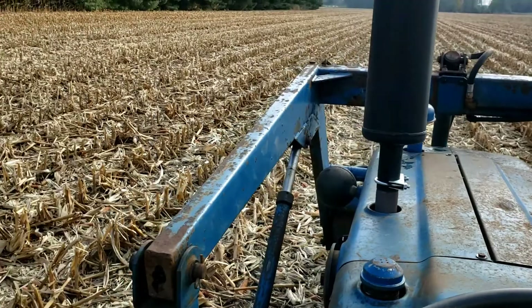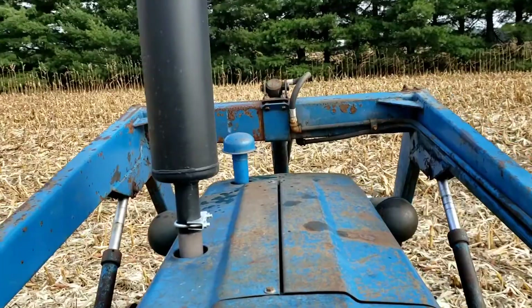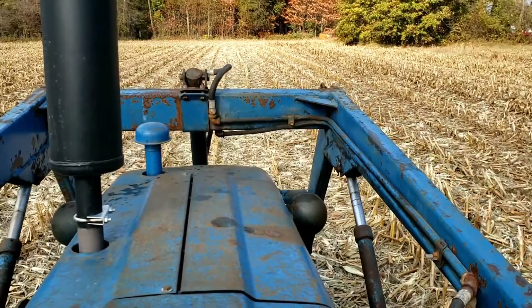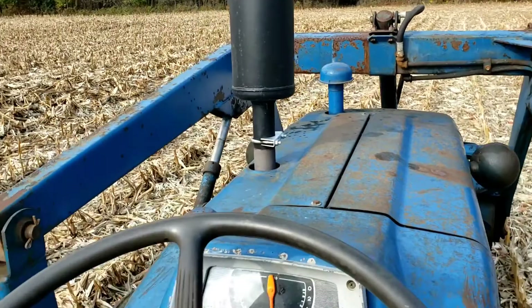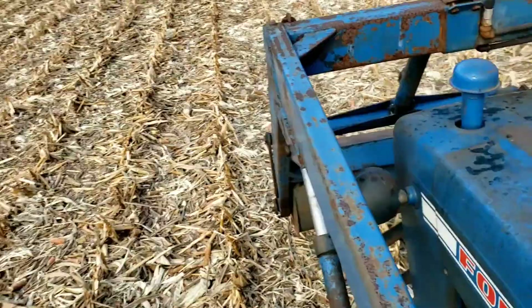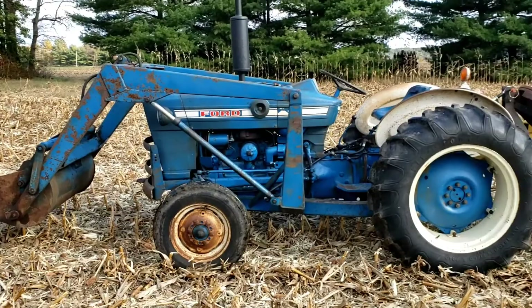I've not run this tractor much — probably only put around 5 to 6 hours of run time on it. It's kind of an ELO tractor. I will try to make some more videos of it if anyone's interested. I'm not sure if anybody would be interested in repair videos — I did a lot of work on this but didn't film it. Definitely something I can do if there's interest. Let me know.